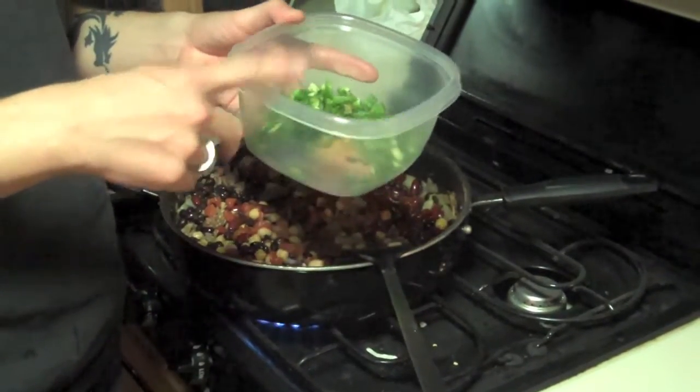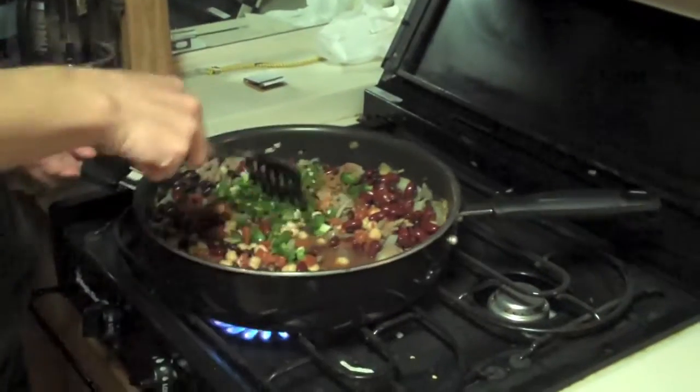A little bit of cinnamon, a little bit of cumin, a little bit of salt. And now we're going to let it boil and simmer for 20 minutes. And then 7K is going to have our first home-cooked meal on the road. Yeah!